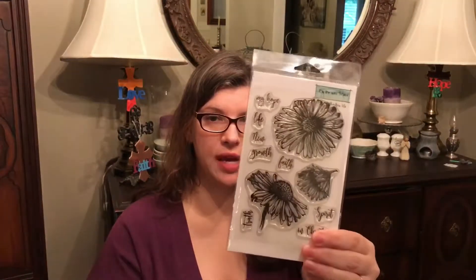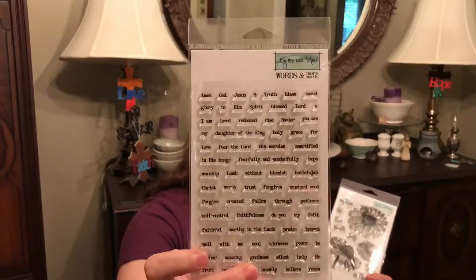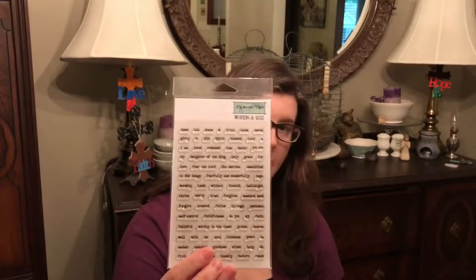With By the Whale, you have an option to get some extra stamps. I got a beautiful flower stamp - I thought I'd use that a lot - and these word stamps. It's always nice to have word stamps because that way you don't have to spell them all out or get individual little letters. And if you can save some time with that, that's always nice.